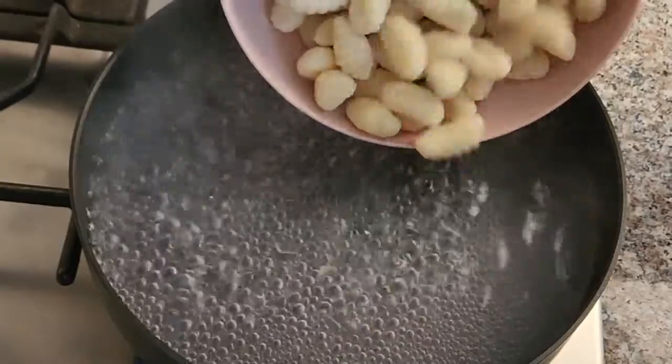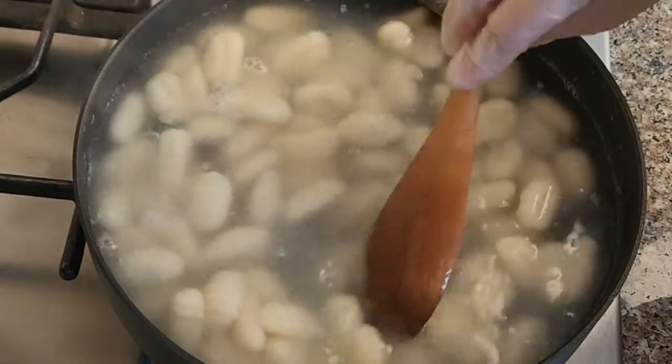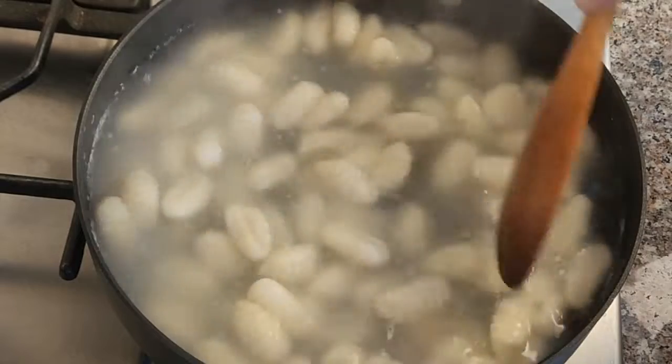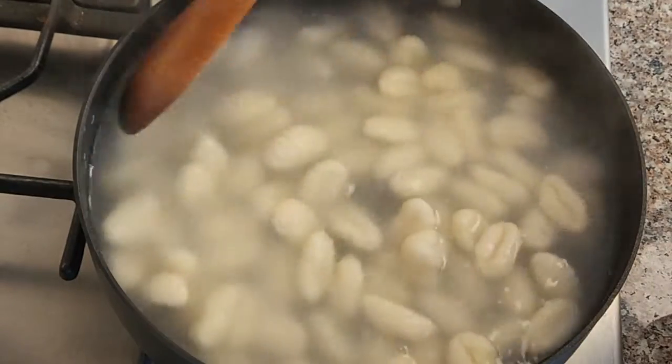To start, we're going to boil the gnocchi for a few minutes. Make sure to put a generous amount of salt in the boiling water. Boil the gnocchi for about two minutes. I'm using about a 16-ounce packaged gnocchi. You can always make the gnocchi fresh at home if you have time.